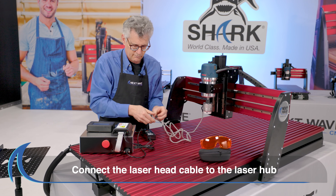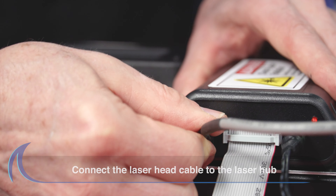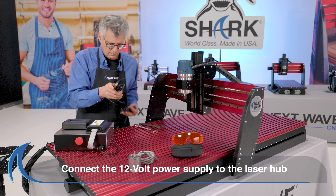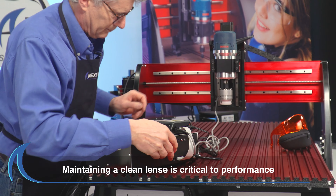Next, connect the 10-pin laser head cable to the Laser Hub. Finally, connect the 12-volt AC-DC power supply to the Laser Hub and the installation is complete.